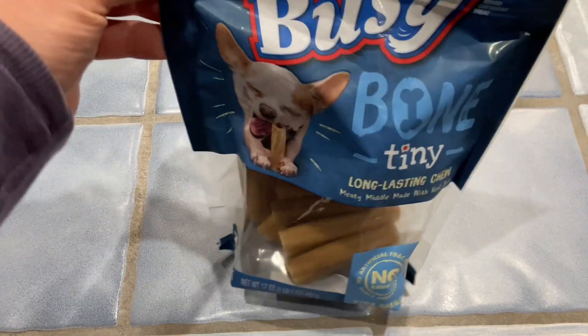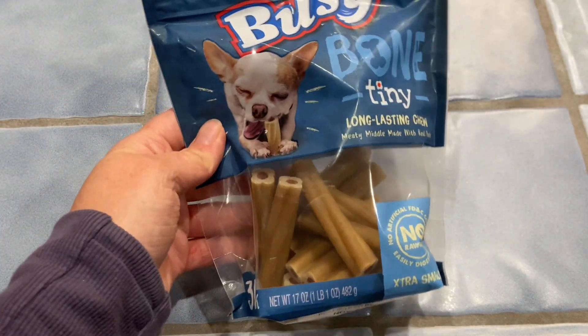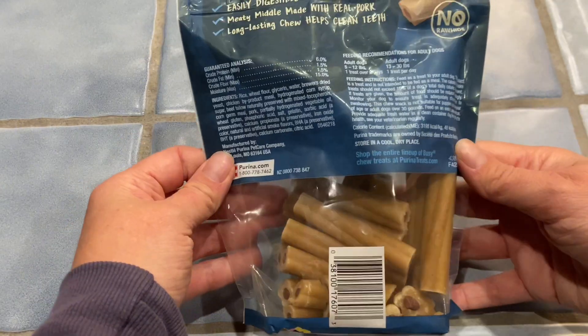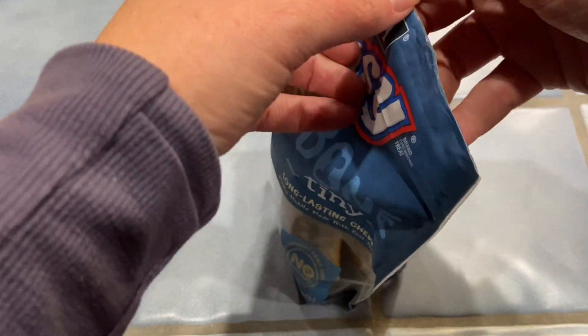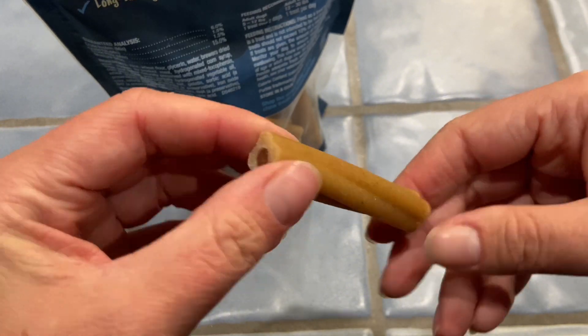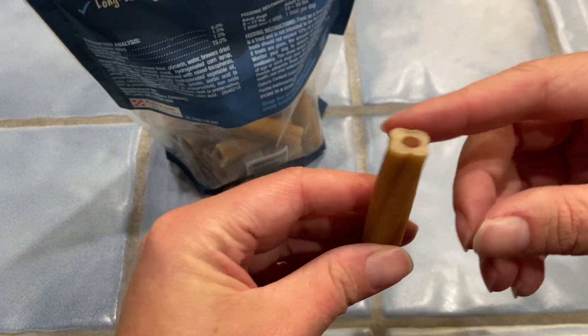These Busy Bone Dog Treats made by Purina are great for little dogs. These are the size tiny. It comes in a 30 pack and these are the perfect length to put into toys that keep them busy while they're in a crate or while you're gone for a while. I also like the size for small dogs because it's a good amount — they don't need a huge treat, but this one keeps them busy.